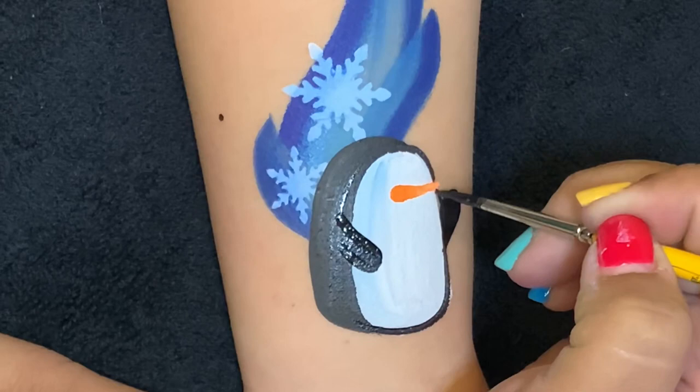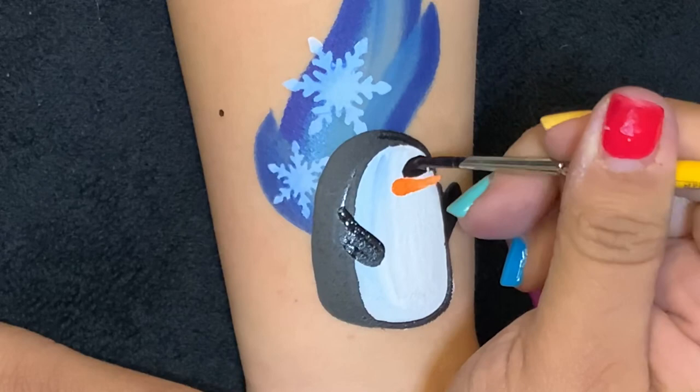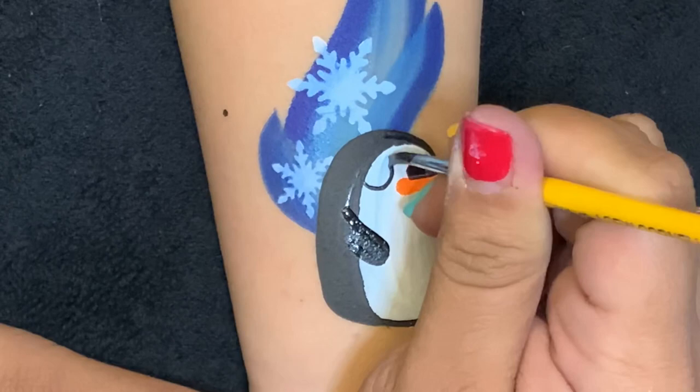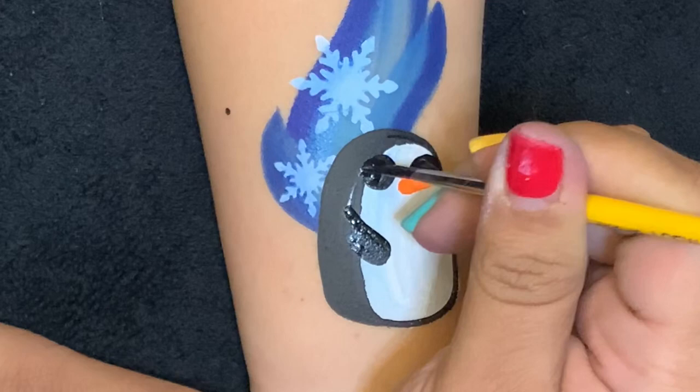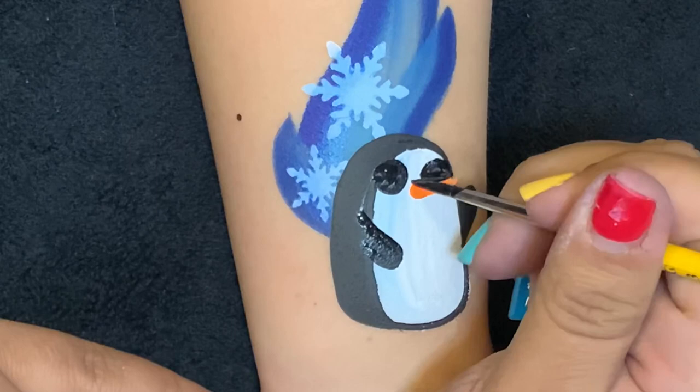We also need his eyes and they're going to be two big bold circles. I sort of stamp my brush in the eye that way I don't pick up the background color too much. And we'll gently outline his beak.